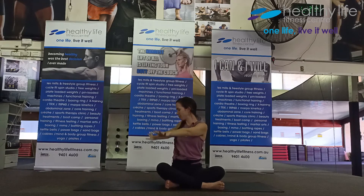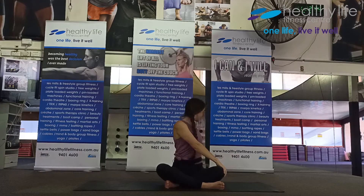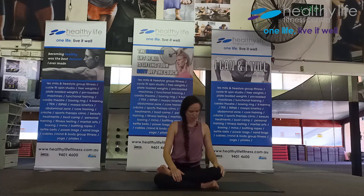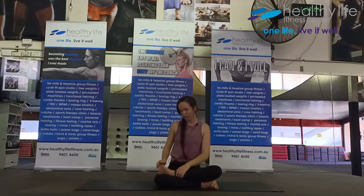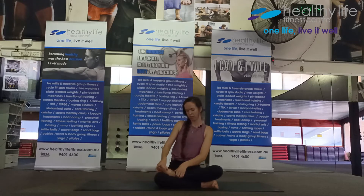Inhale lift. As you breathe out, twist one way — anywhere you like, having a look over your back shoulder. Press into your back hand to lift higher. Inhale lift up and exhale coming the other way. Inhale up. We'll change legs — taking the other one in front. You can be in your cross-sit or if you feel inclined, your half lotus.